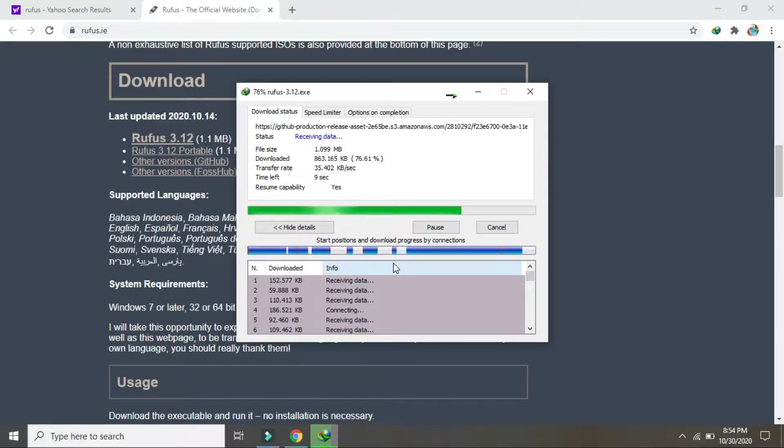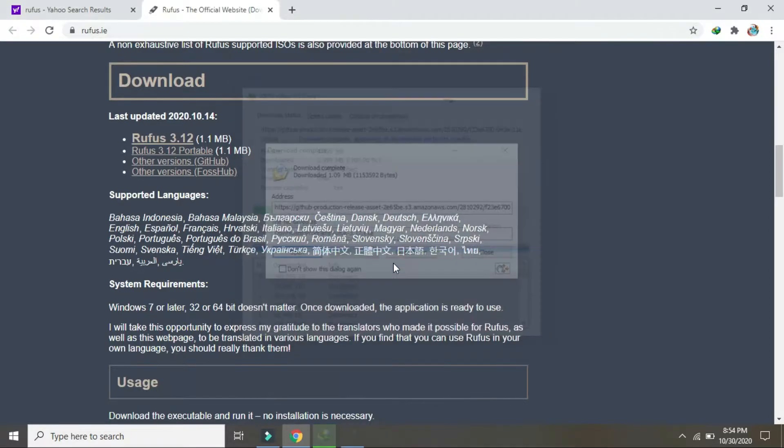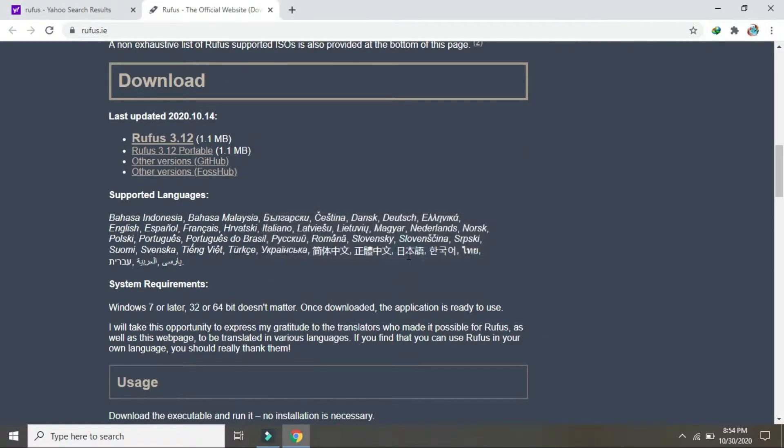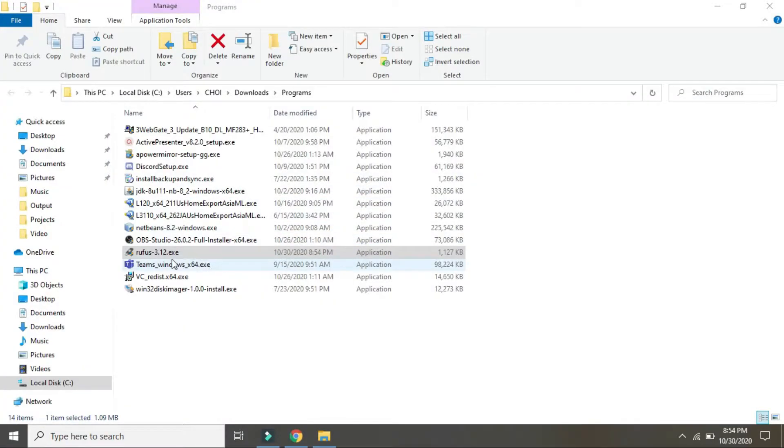Wait for everything we need to finish downloading. Transfer the downloaded files to the desktop so we don't get confused.